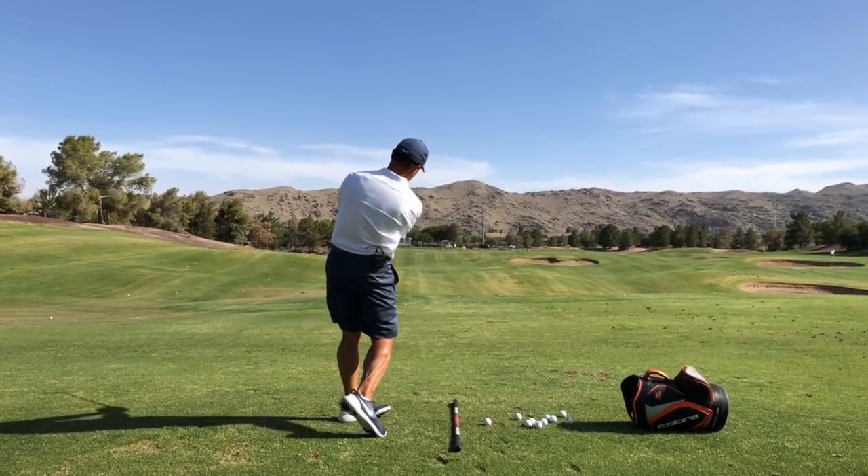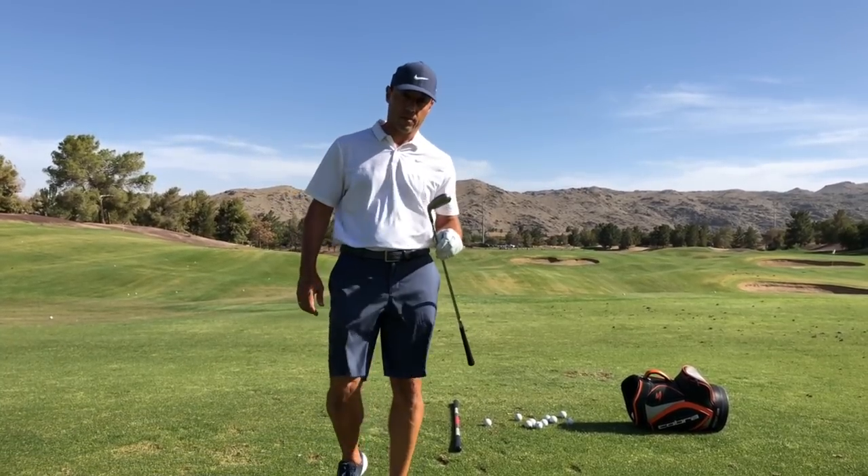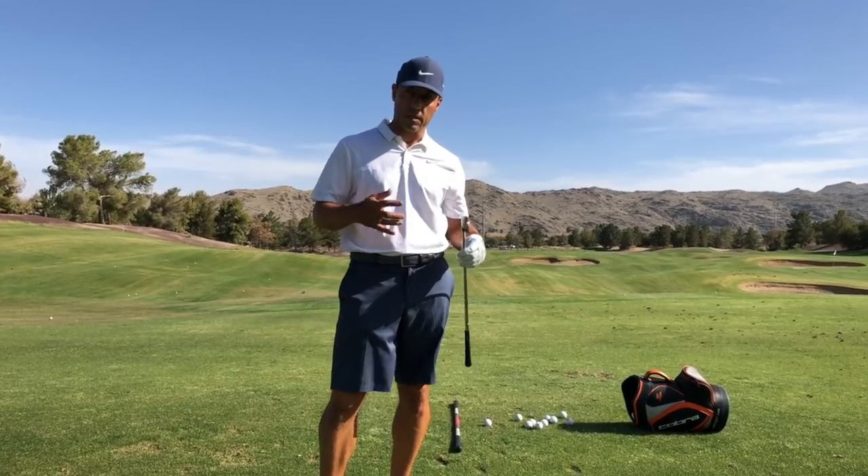Anyway, if you haven't played with or tried the Tour Striker, it's going to help you hit some really nice shots and understand your swing more.